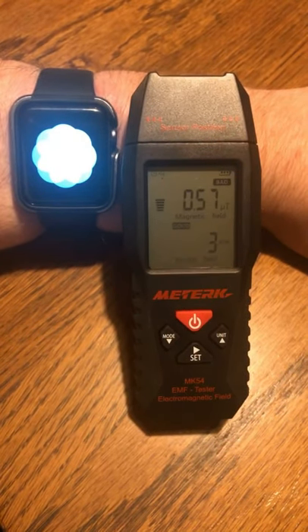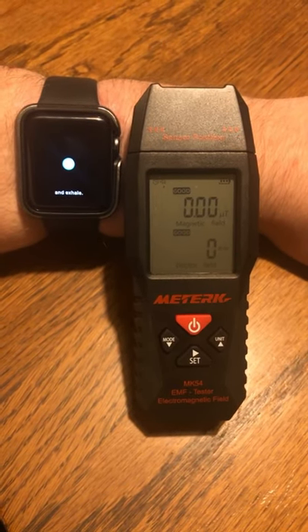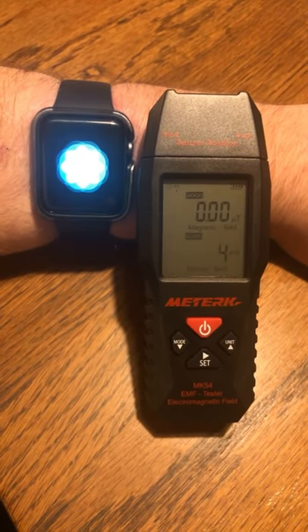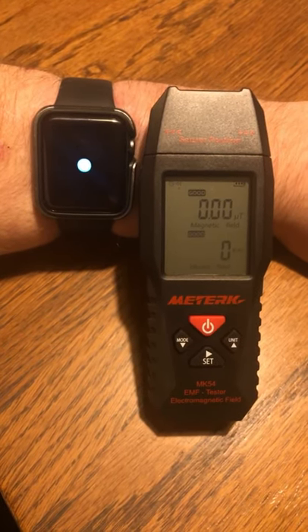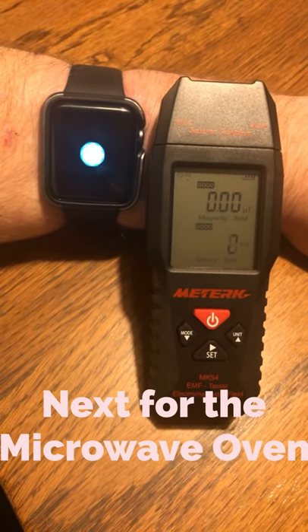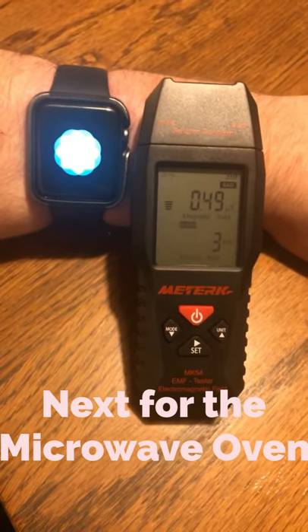There we go. Only when it inhales, that's when the motor vibrates inside the watch. Probably my shortest and most complete YouTube video yet.